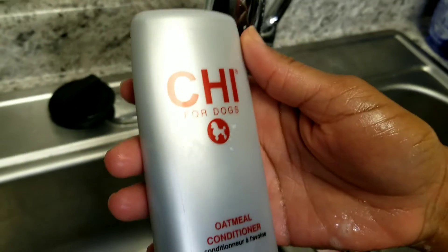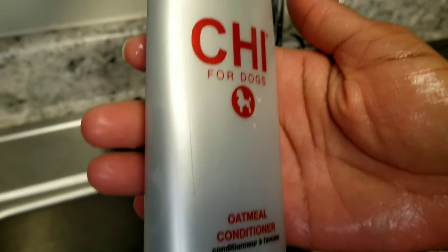All right guys, now I'm going to apply some conditioner to Luna because I believe in conditioner.